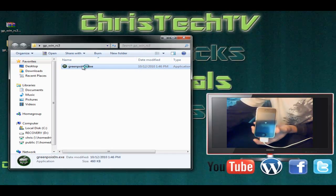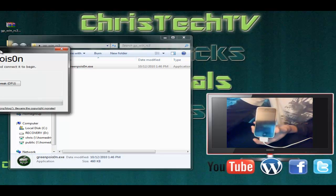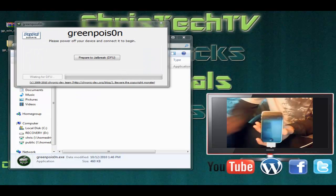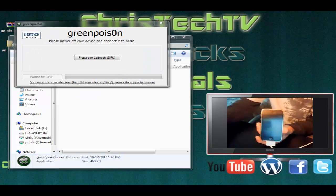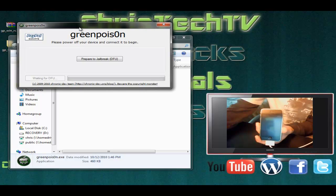There we have GreenPoison.exe — go ahead and open that up. Now that we have Green Poison open, we're going to go ahead and prepare to jailbreak, which means this is just going to help us put our iPhone or other iDevice into DFU mode. So let's go ahead and click the button and follow along on the screen.